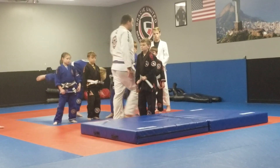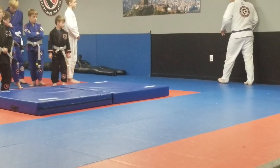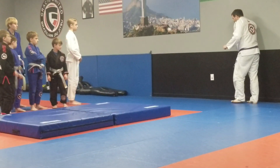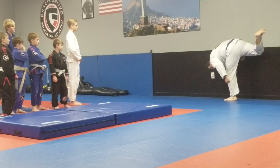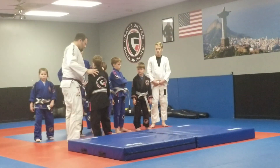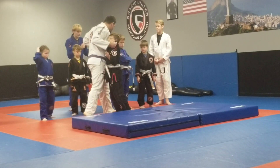I'll show you a little drill you can do real quick. You can do it anywhere — home, school, church, wherever. I'm going to step up against the wall. That's what I'm doing. Step, alright?